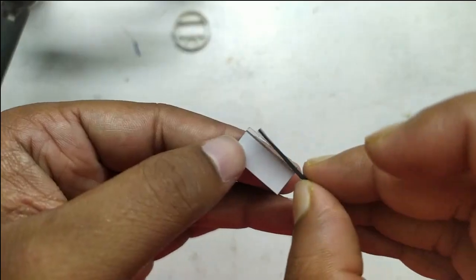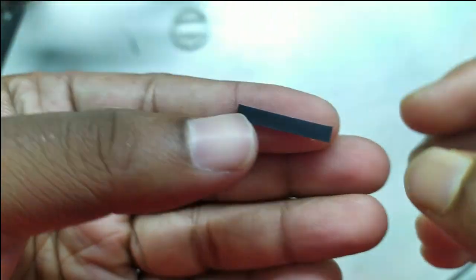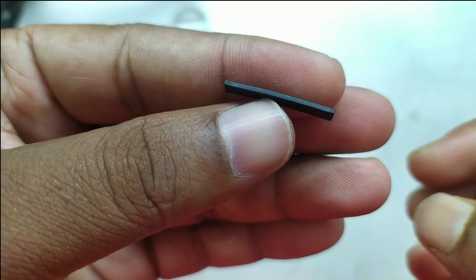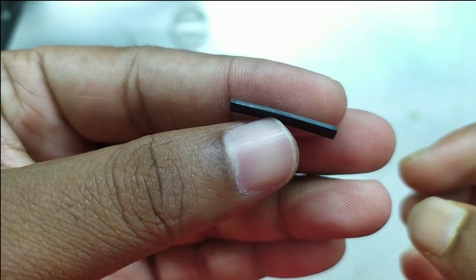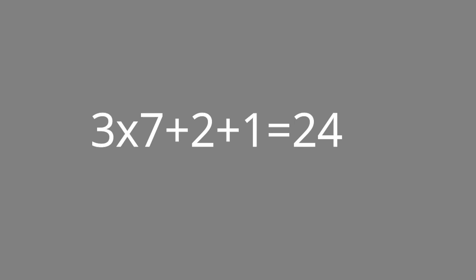Here we have a rubber strip on the LCD — it is called a Zebra strip. It has alternating conductive and non-conductive strips which help to connect the LCD with the PCB traces. The digits in this LCD are three-and-a-half digit type: three full digits with 7 segments each — that means 21 segments — and a half digit at the left having two segments, and finally a colon in the middle.